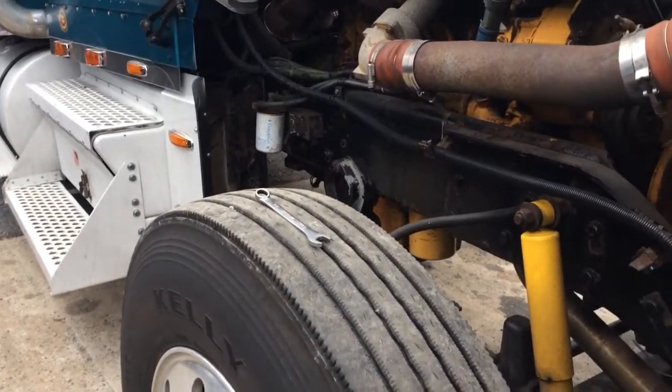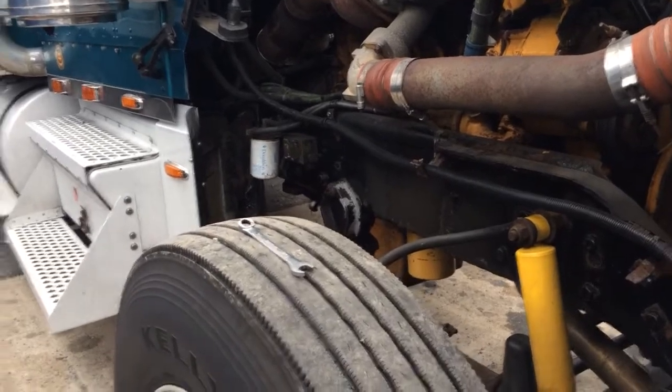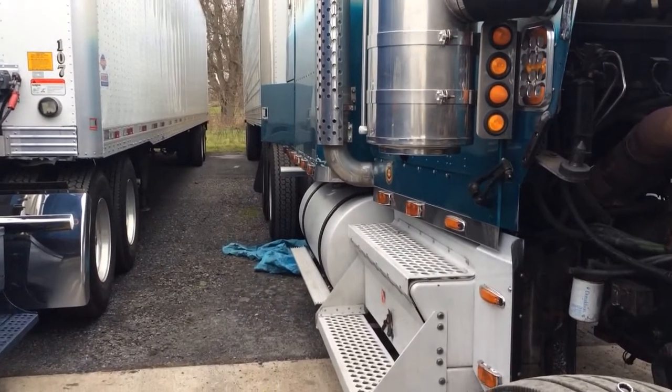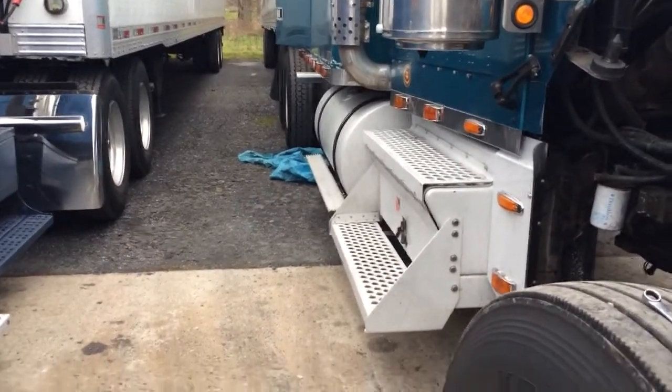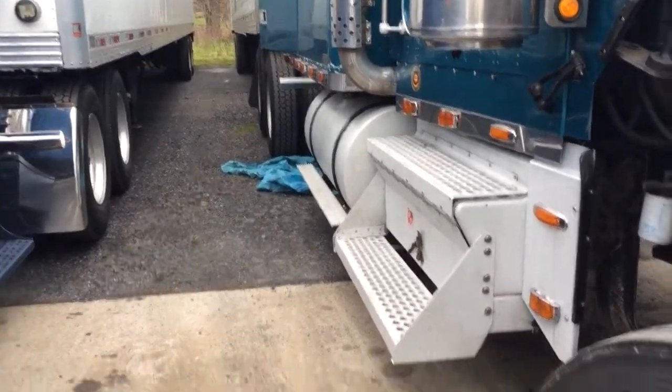Today I'm going to show you how I adjust my brakes. First thing you want to do is chock your wheels so the truck doesn't roll. Then you want to release your parking brake for the truck — not the trailer, just the truck.